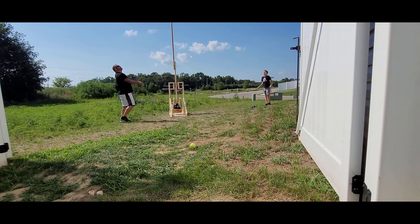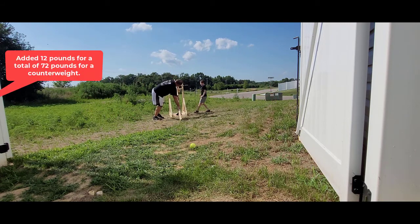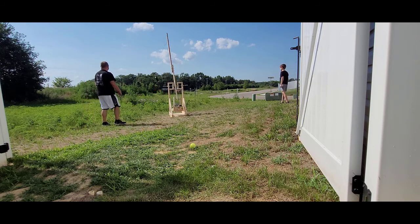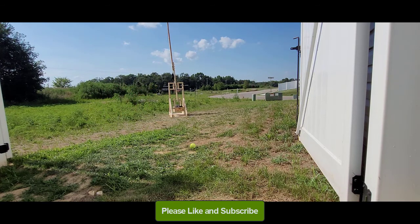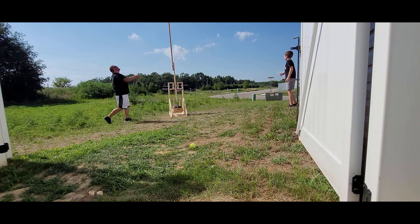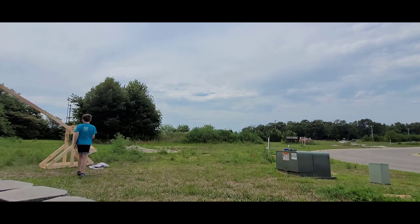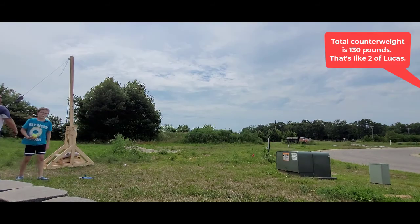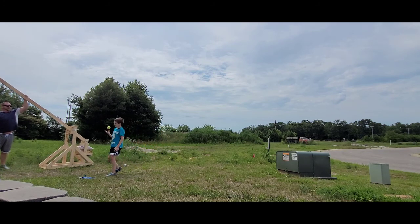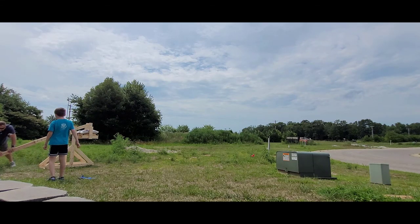Three, two, one, go. Here we are with an additional blow. Three, two, one, go. I didn't even see it. That is a much farther distance. Three, two, one, go! Three, two, one, go! 130 pounds! I think this might do 300. Three, two, one, go!